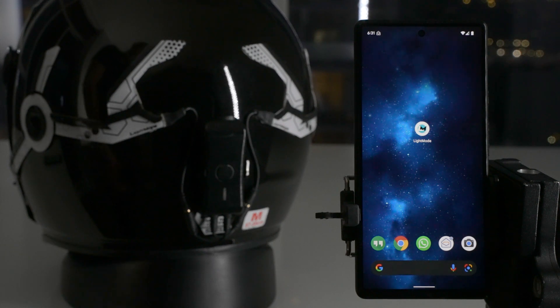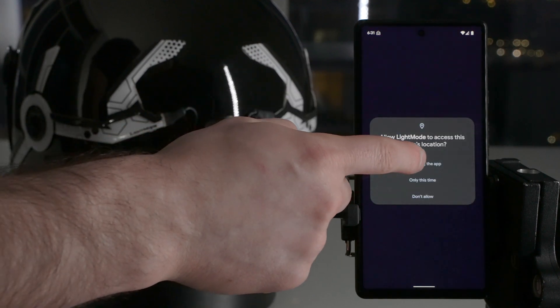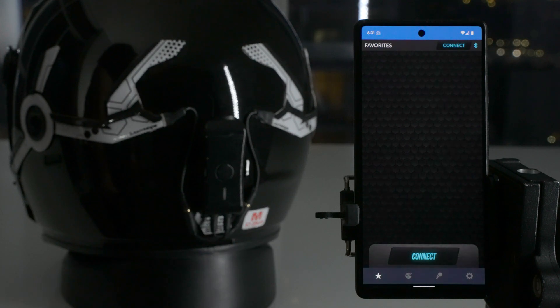In this video, I'm going to give you a walkthrough of the Light Mode app with the Night Shift. First things first, when you install the app for the first time and you open it, you're going to be prompted to give permission to location services. Make sure you give that permission.